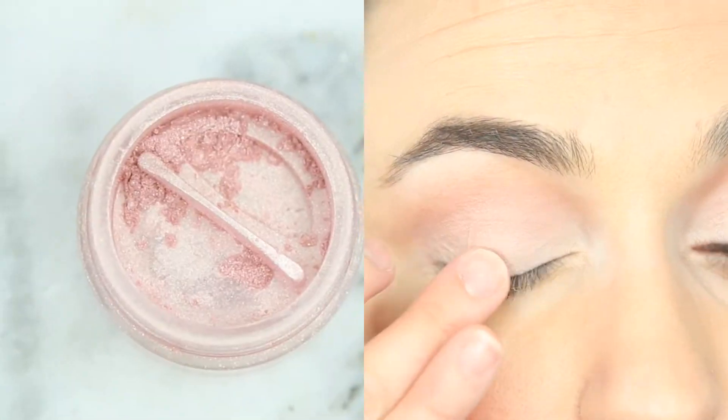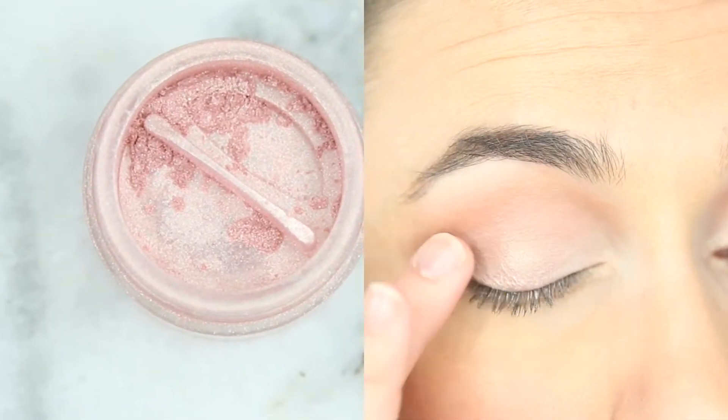With my finger I'm just placing Holland eyeshadow kind of right in the center of my lid and a little bit towards the inner corner.